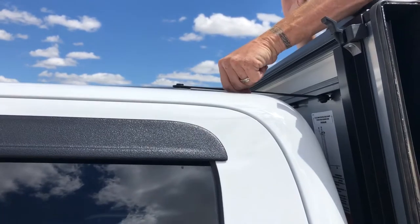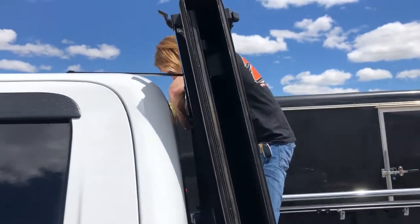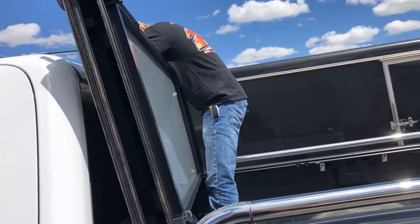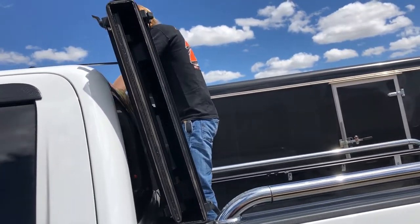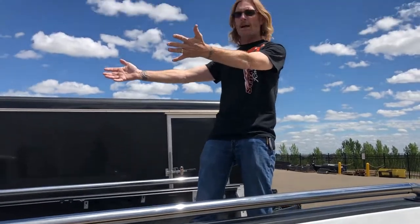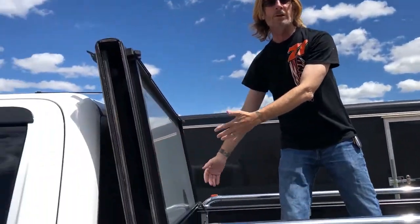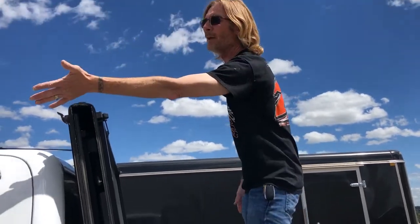There are two things holding it: it hooks around there and it's magnetic. It's really pretty tight there. And we'll do the same thing with the other side. Voila! Now this is hooked in there so you can haul big stuff. Sometimes people say this blocks the whole back window — well, so does the big stuff. So you're using your big mirrors on the side.